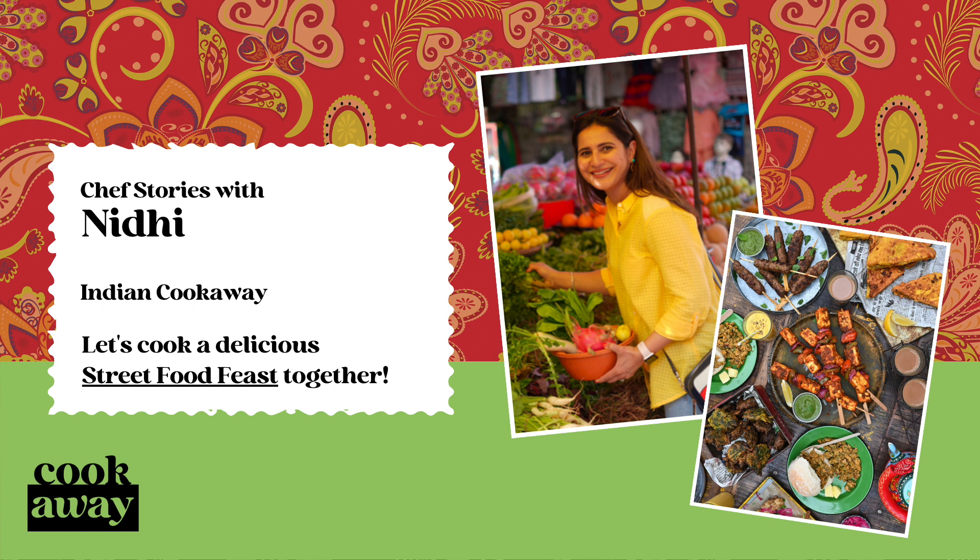Like most marinades, if possible allow the chicken to marinate for a couple of hours so that the flavors can penetrate the meat. Another secret ingredient that helps bind the marinade together is gram flour or chickpea flour, also known as besan in Hindi.